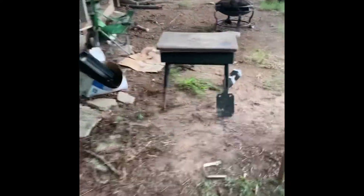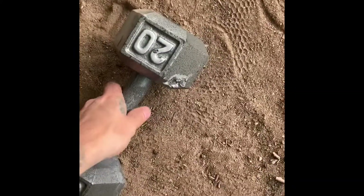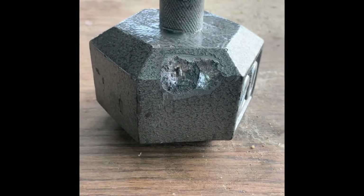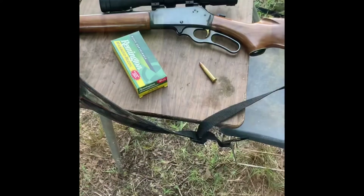Walking over there after the green tip 5.56 — dumbbell is no longer on the table. Looking at it now, wow — that was a .223 ballistic tip hit right beside it, and there's a nice hole where the green tip went in. It took a chunk out of that steel and chipped all the paint around it. Pretty wild, I didn't expect it to take that much material out of there.